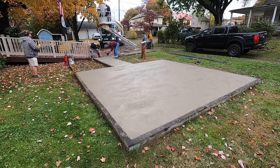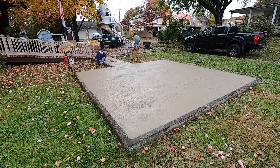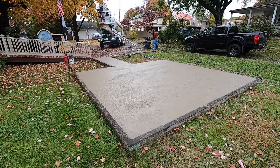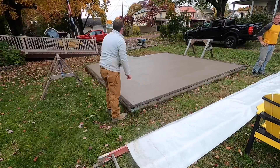I did not take a time lapse of the bull floating process — I forgot — but that's what you do after that's done. You bull float it and edge it. Then it's time to start finishing once it starts to set up.